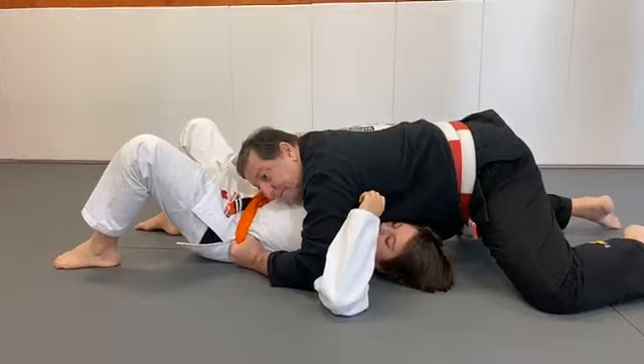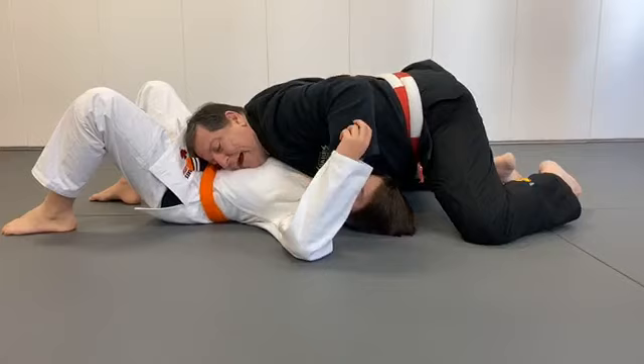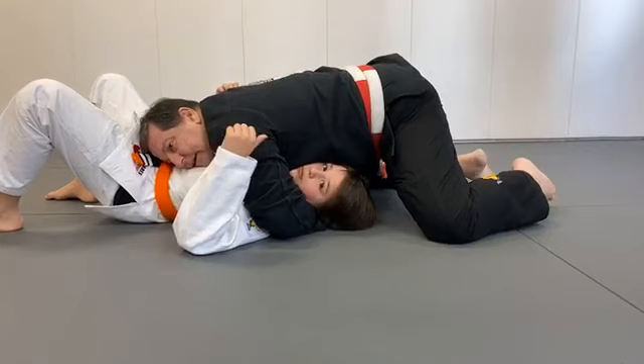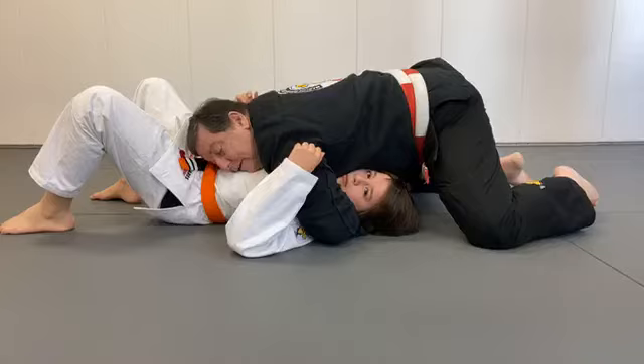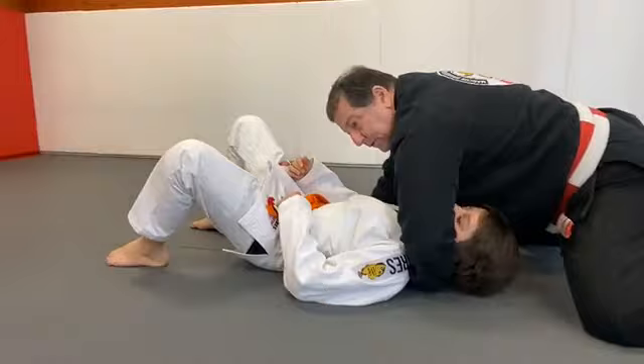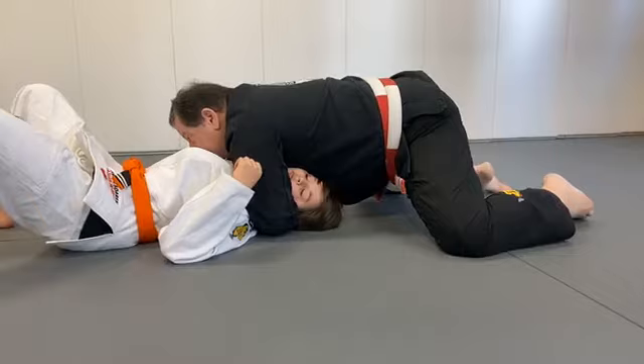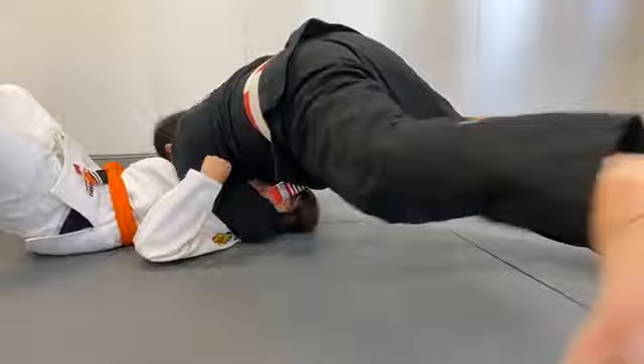The choke I showed last week: I bring this hand back, go to my knees, bring my hand back, and put my wrist under his neck. I control right here — I put my hand under, keep my palm down. My arm doesn't go all the way through; I just put my wrist right behind the neck. I'm right here, now I move my body back — sprawl — and put all my weight on his face. And he chokes out.